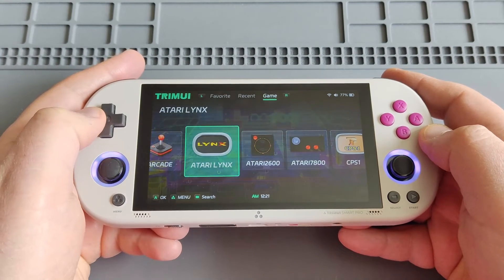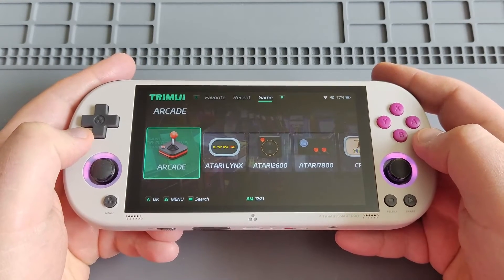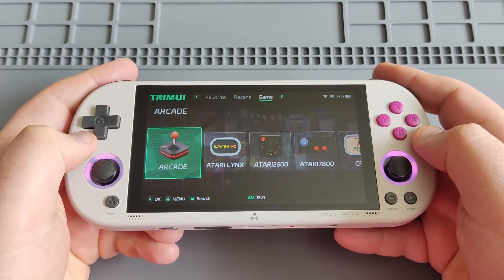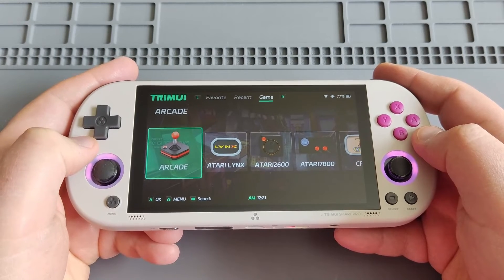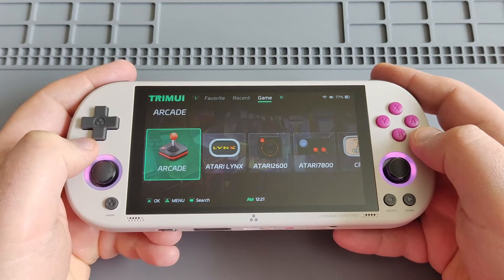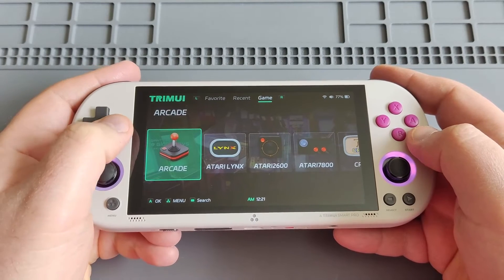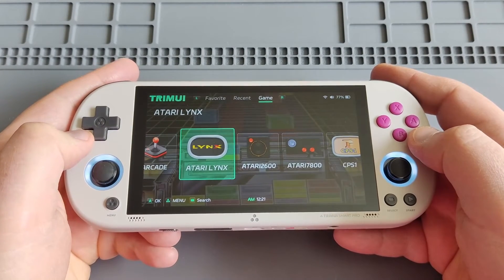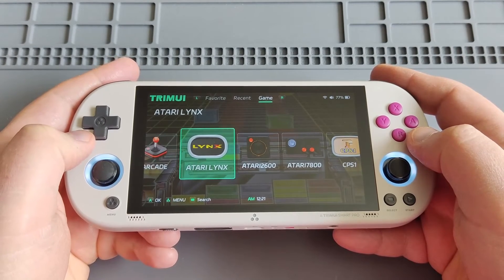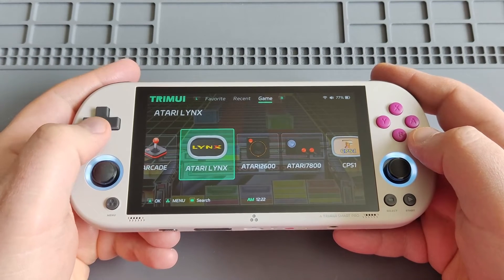The process is quite simple — let me go through it quickly. First, go to their GitHub page and download firmware 1.04; the link will be in the video description. Download it on your PC, unzip the file to get the disk image, then copy or burn it onto a blank micro SD card — 8 or 16 gigs should be okay — using Balena Etcher or Rufus. Then take the SD card out of your PC.